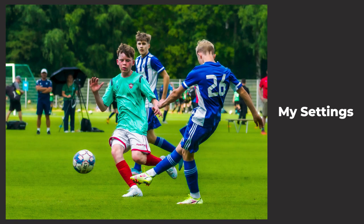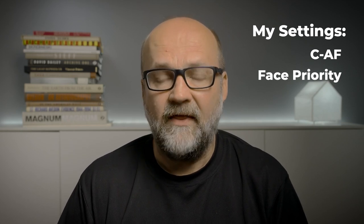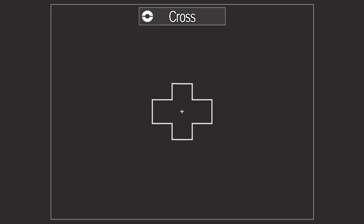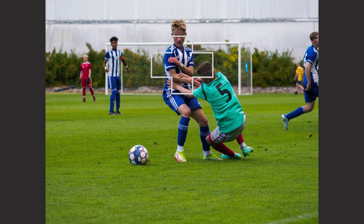Now let's talk about my settings. I first tried using tracking CAF plus tracking, but it didn't really work — the tracking doesn't work that well on Olympus cameras, so I very seldom use it. When I turned it to CAF with face priority on, it worked really well. I also put it on high sequential because I'm not that experienced in sports photography, and soccer is a fast action game. I chose a specific AF area box, and as long as the player or action stays inside that box, it will remain sharp.